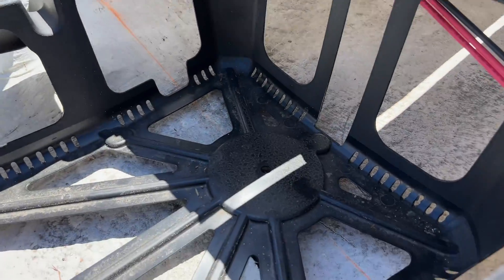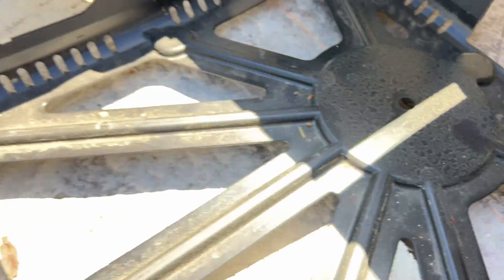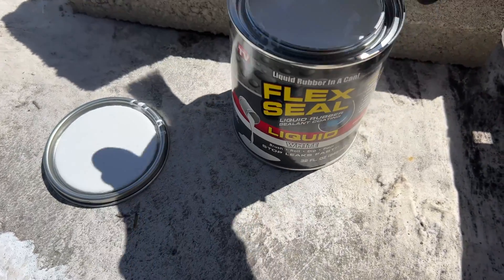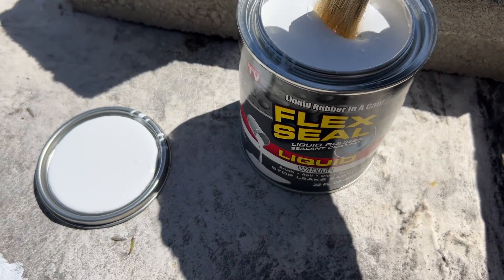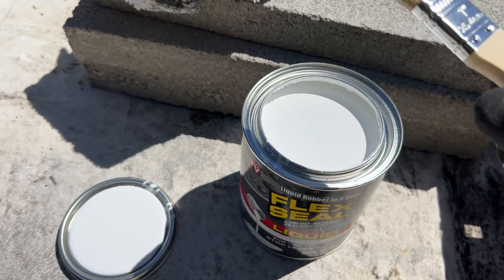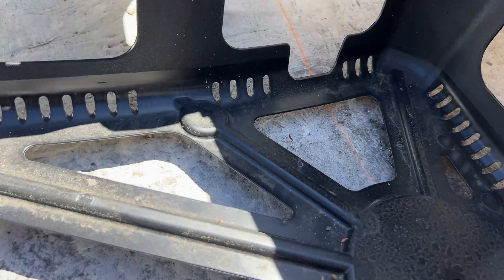Also whenever I'm installing solar and I see something like this — here's a crack in the roof — I'll take the appropriate material to fix this sort of roof and fix it. Because over time it's going to leak and it's going to be hard to find exactly where it's leaking.